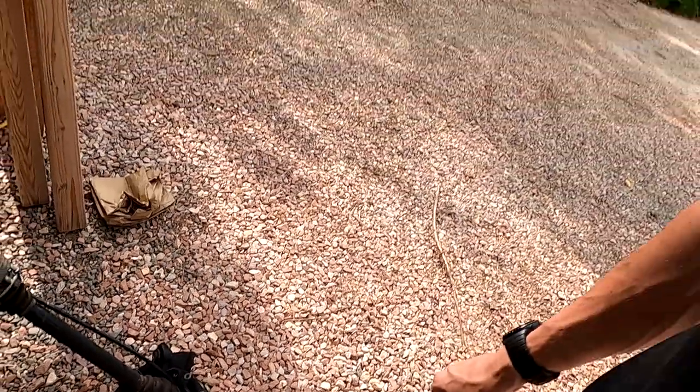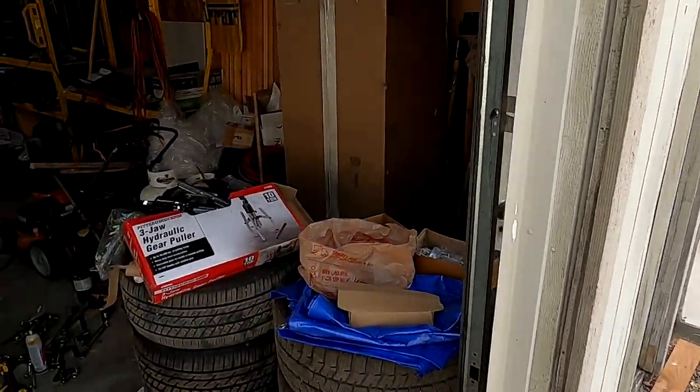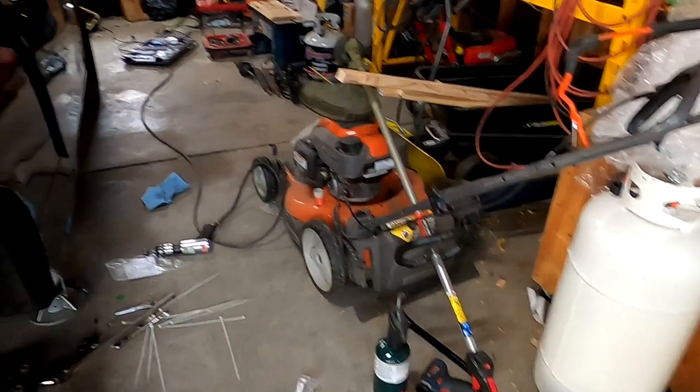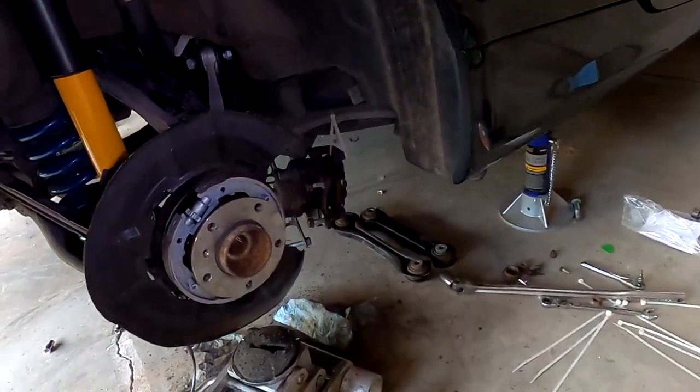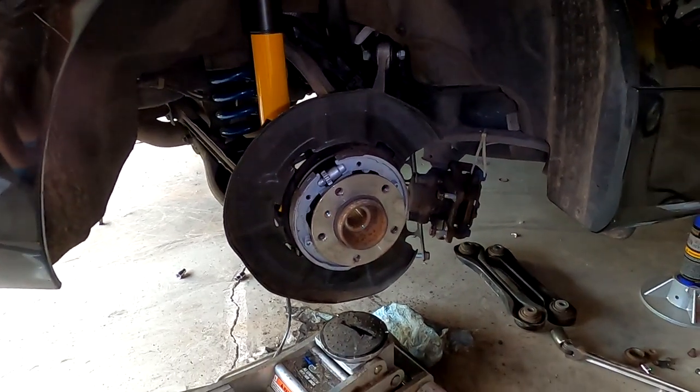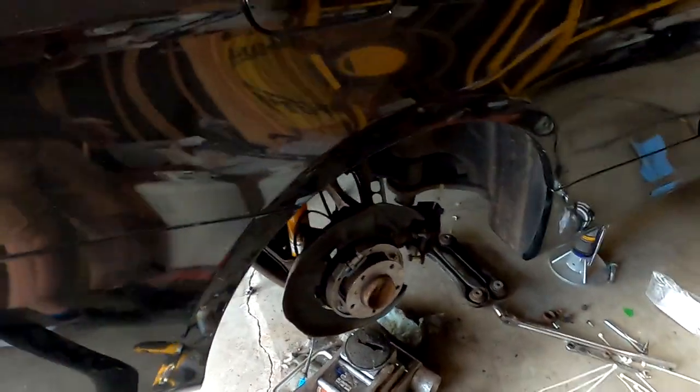So we had to get another one, which we have — everything's good. I've already got a new one, it's loosely in there right now. I've got the e-brake cable already ran, which is fantastic. On to the cleaning.